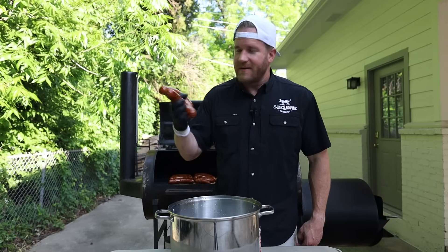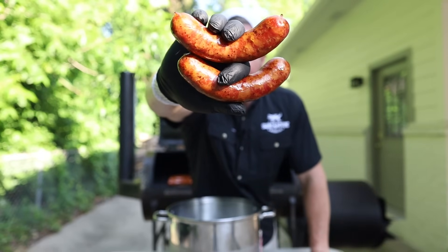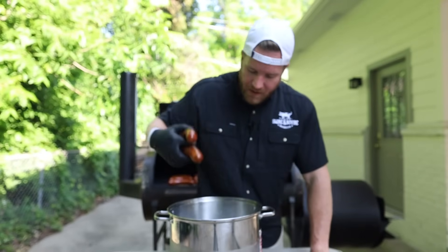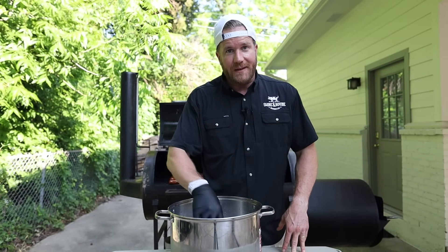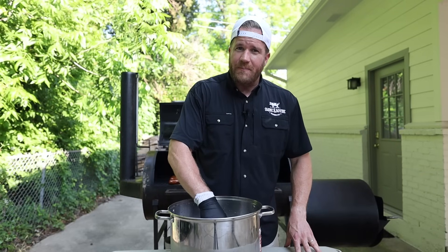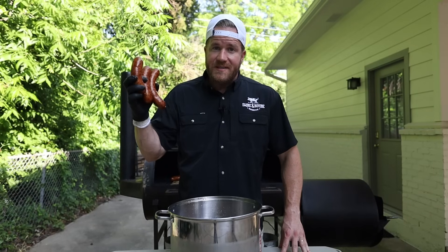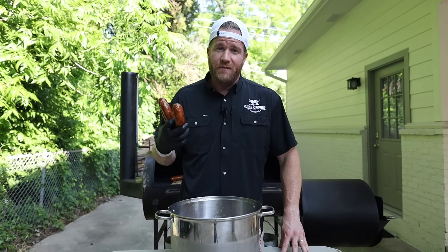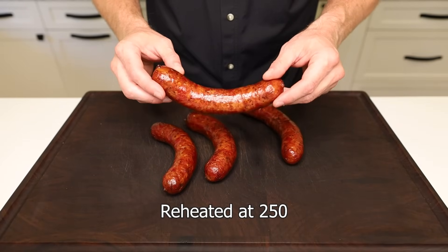Four and a half hours later and our sausage is done. Looking absolutely fantastic — we brought it up to 155 to 160 to finish fully cooking it. Now we're going to take it off and put it in an ice bath. The ice bath will help stop the cooking process and it'll also help that casing shrink and really bind and attach to the meat, giving us a snappy casing. We're going to vac seal the majority of them, but a few we're going to reheat and eat.